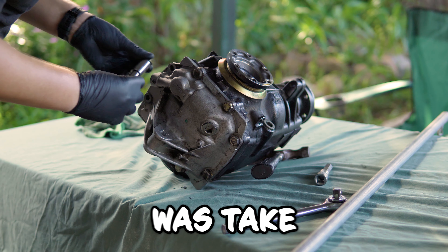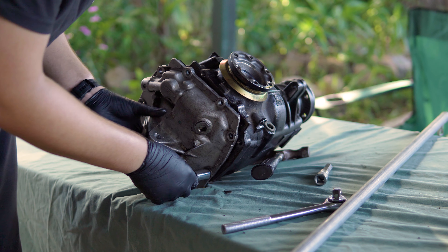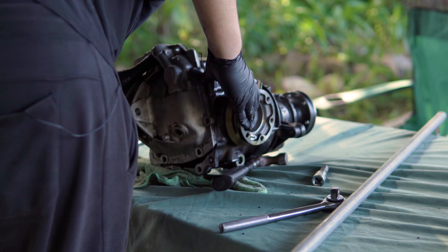The first thing we had to do was take the case apart, which quickly got messy. It's already separated. This is the money shot. Is it bad? It's just leaking.